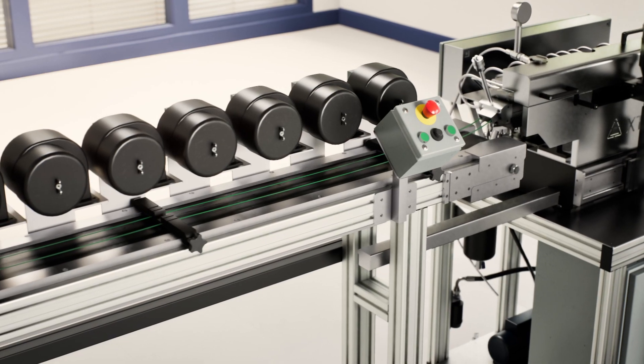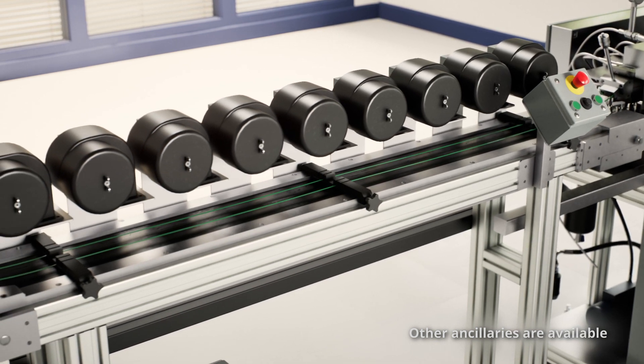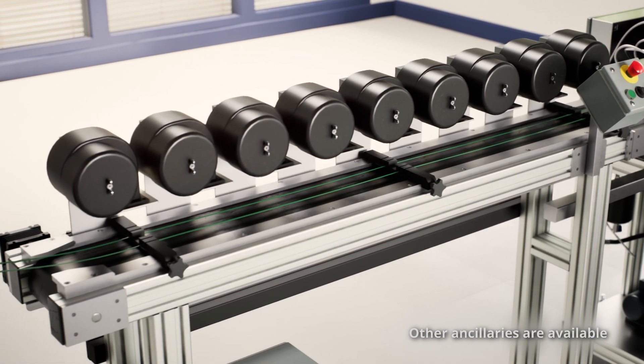The XTS range includes ancillaries such as the air-cooled conveyor to provide efficient cooling, ideal for hygroscopic applications.